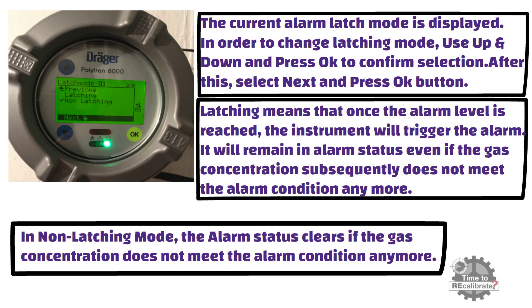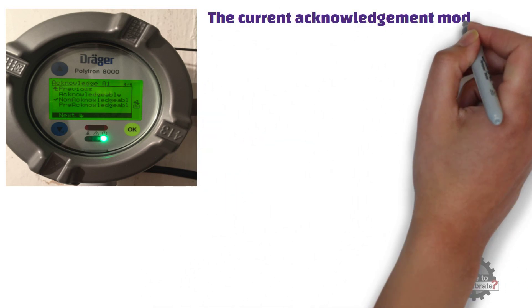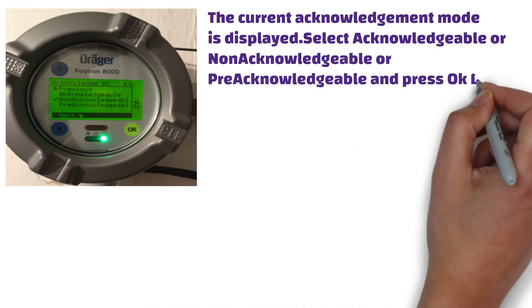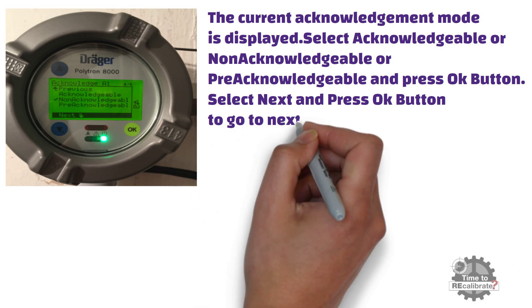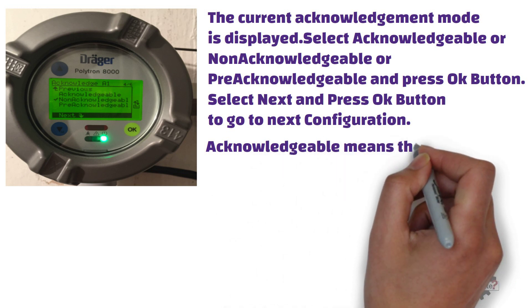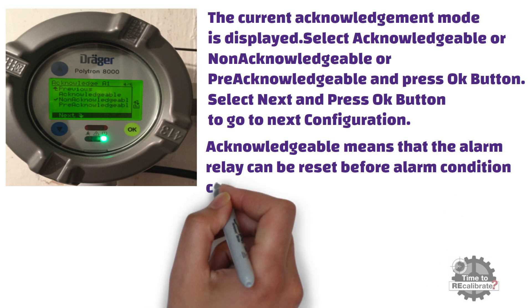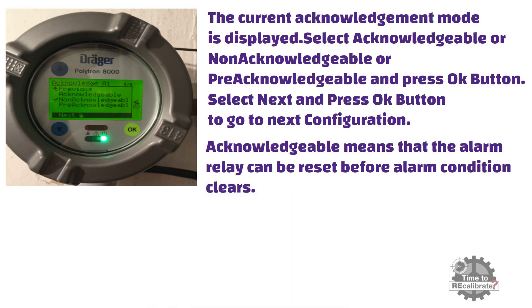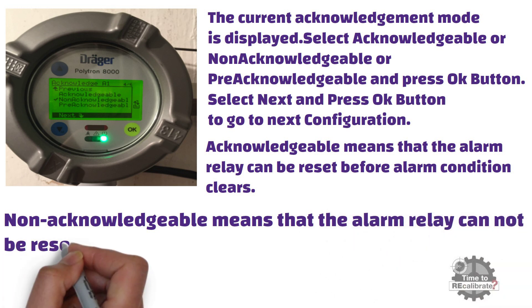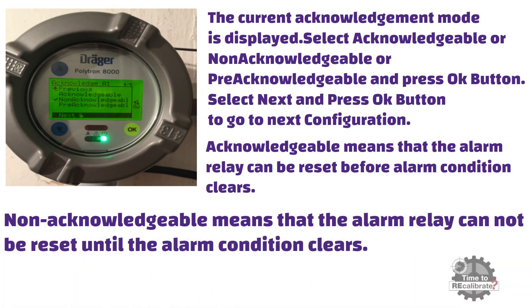As you can see from the picture, the current acknowledgement mode is displayed. Select acknowledgeable, non-acknowledgeable, or pre-acknowledgeable and press OK, then select next and press OK. Acknowledgeable means the alarm relay can be reset before the alarm condition clears — the user can reset the alarm by pressing OK even if the alarm condition is still present. Non-acknowledgeable means the alarm relay cannot be reset until the alarm condition clears — the user must wait until the alarm condition clears in order to reset the alarm.